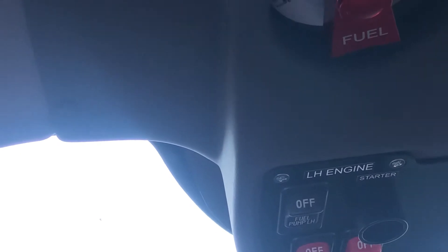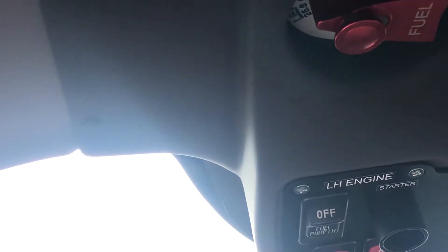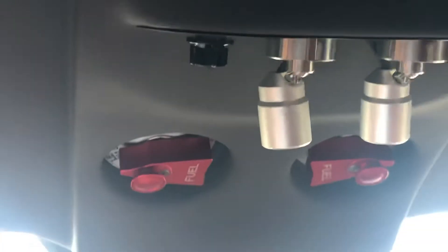The fuel selector is off here. This is left tank and right tank. Normally it should be set like this — left and right. Each engine is supplied by its own tank. The procedure is: right tank to the right engine, left tank to the left engine.